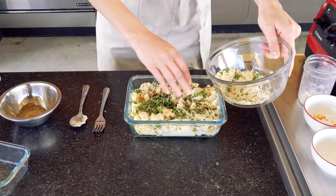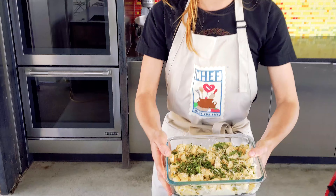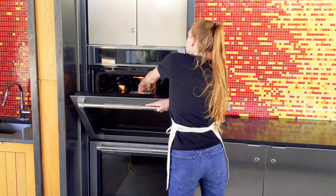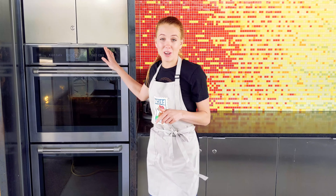Then we'll put our mac and cheese, which is all ready to go, in the oven. We're going to put it in for about 10 minutes at 350 degrees and then it will be ready to eat. We hope you enjoyed this chef recipe demonstration. If you'd like to try this recipe at home, you can find the recipe at saybot.org. And for more family-friendly recipes, check out chefsa.org. Thanks for watching.